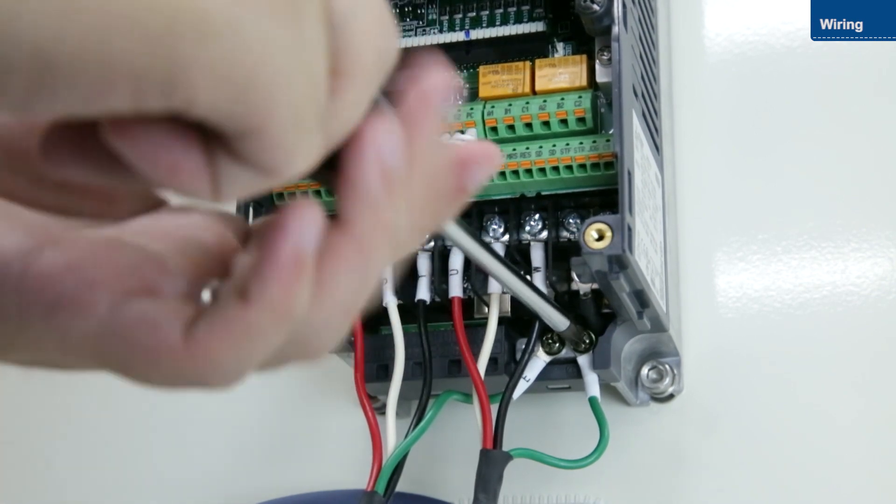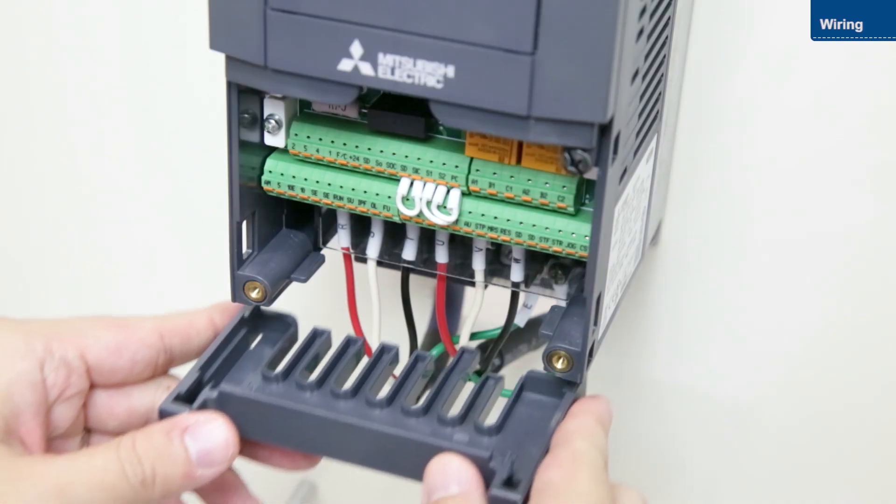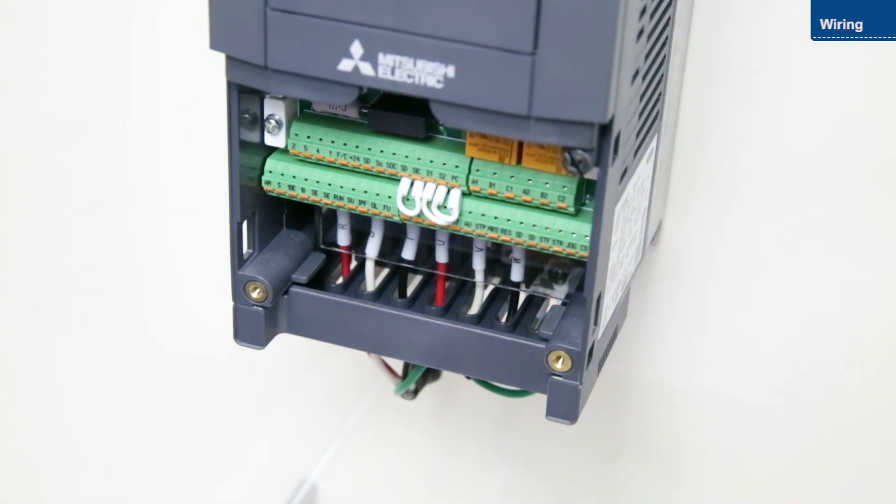Once you have finished wiring the main circuit terminals, replace both the transparent and wiring covers. Next, we will wire the control circuit terminals.